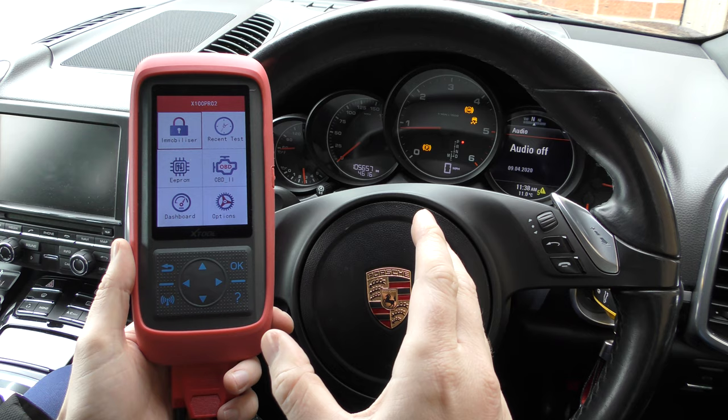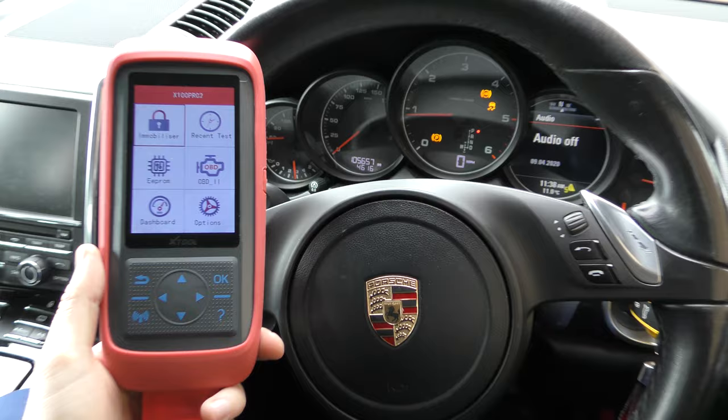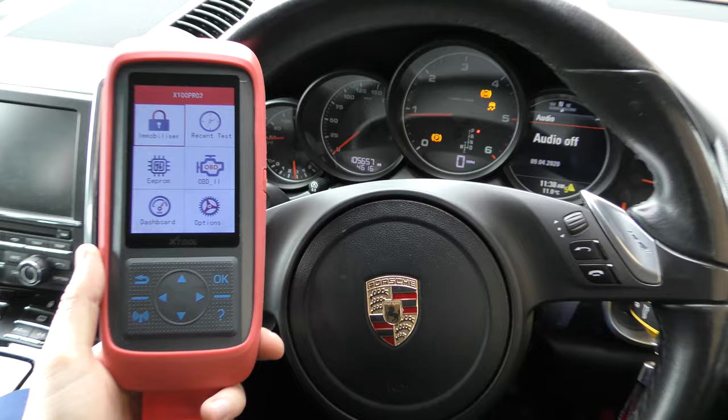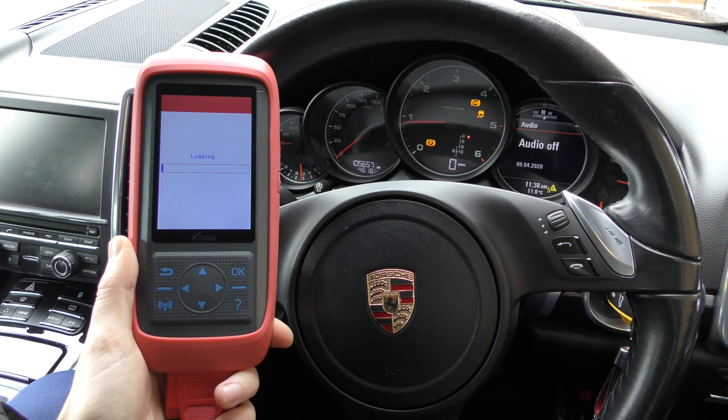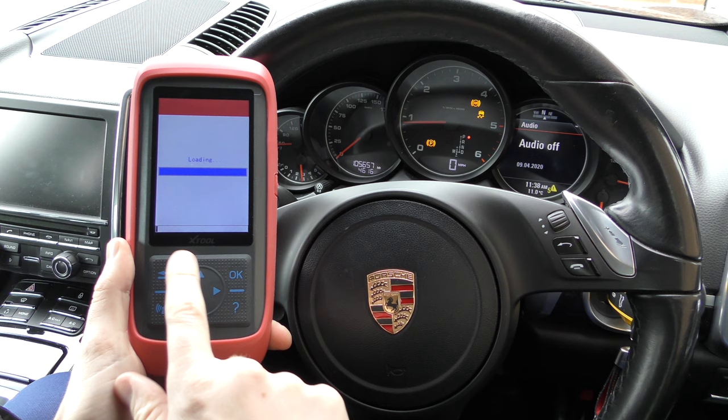Instead of rambling on, I'm going to show you. This car currently has 105,657 miles on the clock — you can see that right there. So with this tool I'm going to go ahead and change that and show you how simple it is. We're going to click down to Dashboard, click OK, then click on Europe or whatever location your vehicle is from.